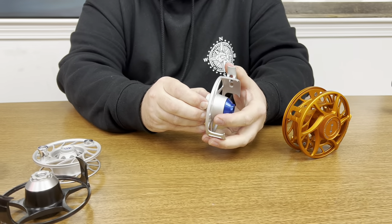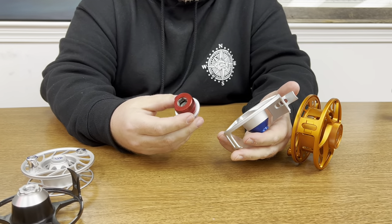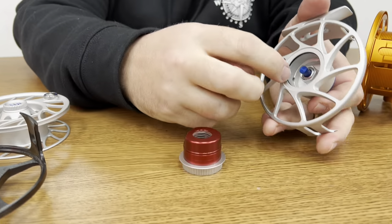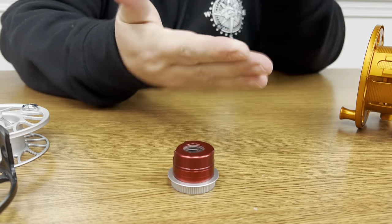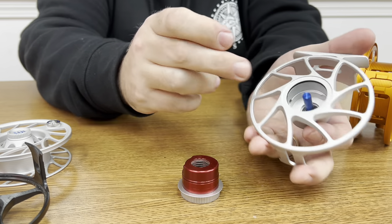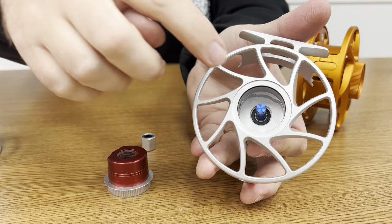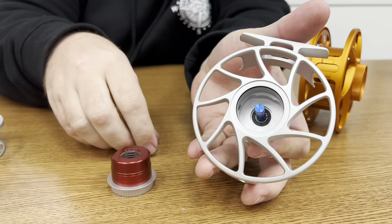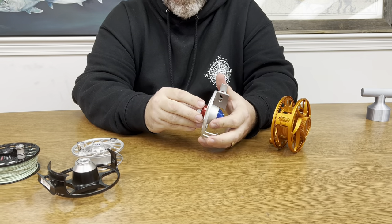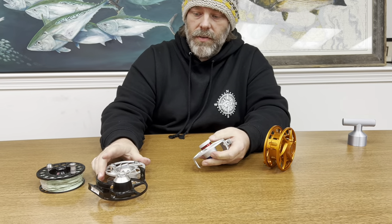The drag design was also updated — they said they added more sealing, and you can see there's a little gap here that the other one didn't have. I still have that single o-ring around the top. As far as the one-way bearing goes, there's another seal now on the back that wasn't on the previous version — they sealed that off, so just a little less chance for water to get in.